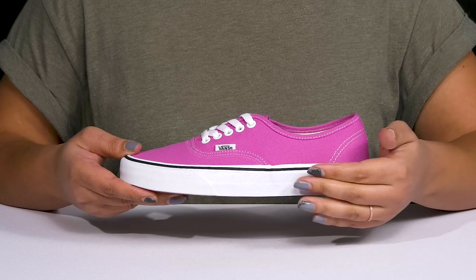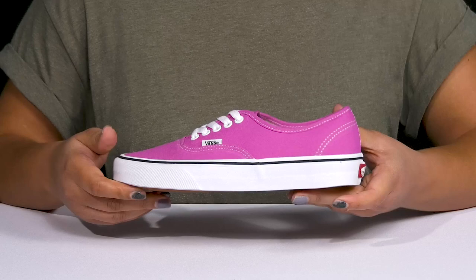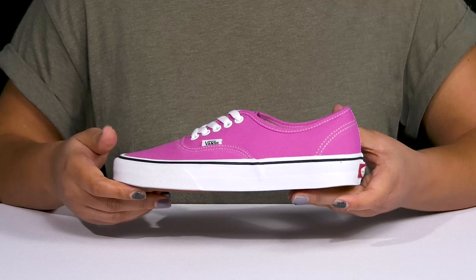The midsole adds contrast and gives the shoe a clean look, and they're vulcanized for flexibility, making them great for all-day wear. You'll also get a small lift from the platform. It's all on top of a durable rubber outsole that has the signature diamond tread for traction and grip.